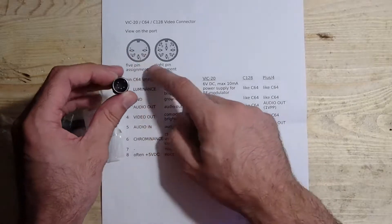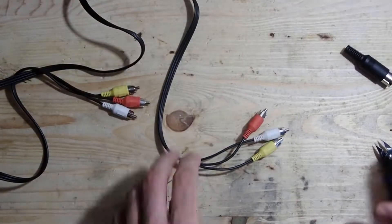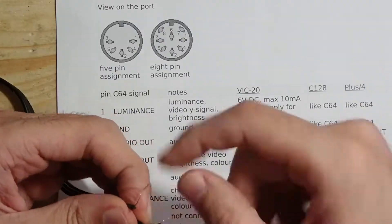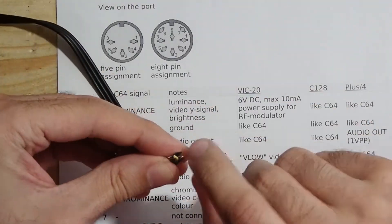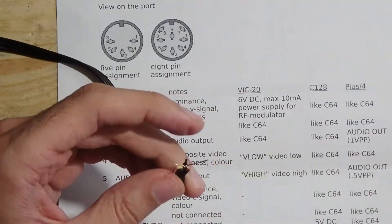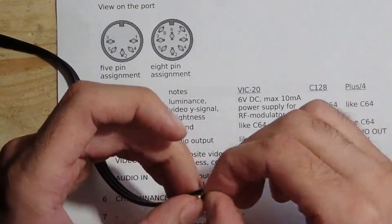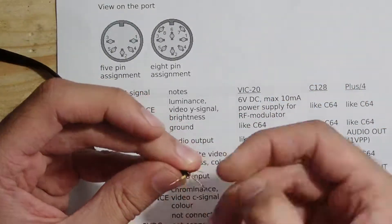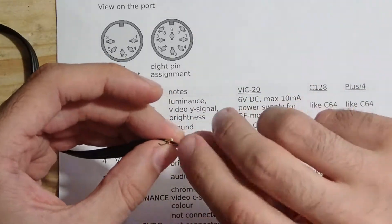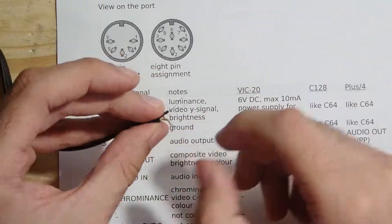So what will I need? A 5-pin DIN plug and an old composite video and audio cable. Luckily, I have a full box of such old cables. I will just cut off the composite plugs from one side and replace them with a DIN connector. The video signal goes on pin 4 and the audio on pin 3. Since Commodore supports only mono sound, the right and left channels can be twisted together. The common ground goes on pin 2. Please don't forget the polarity — the picture you see is the view on the port, as if you would look at the holes.